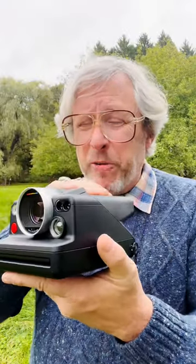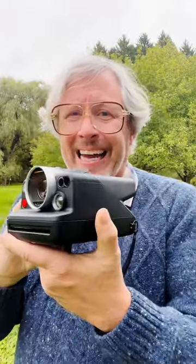Today we're going to talk about the viewfinder on the new Polaroid i2 camera. Yesterday I talked about the lens, today the viewfinder. I like the viewfinder in this camera a great deal. A lot of people were disappointed that this camera wasn't an SLR — single lens reflex — much like the SX70. But I'm totally fine with that, and I'm going to tell you why and also talk about the strengths of this particular type of viewfinder.